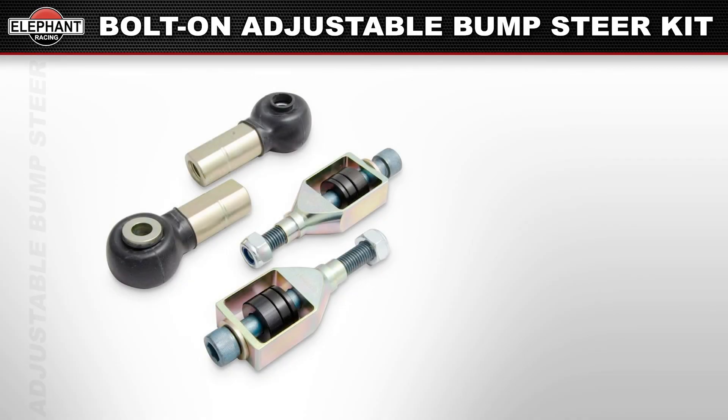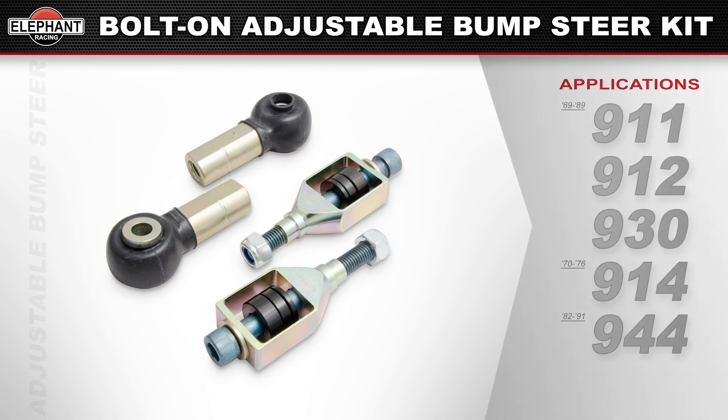Available for 1969 through 1989 911, 912, 930, and 914s, also 1982 through 1991 944s, suitable for spindle heights ranging from stock up to 19 millimeters.